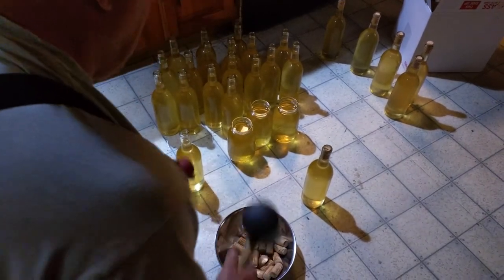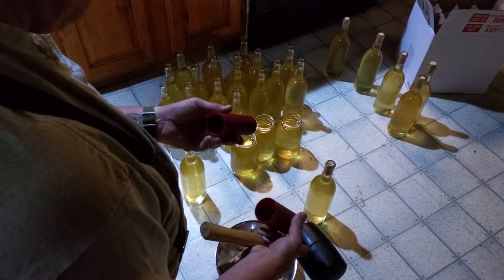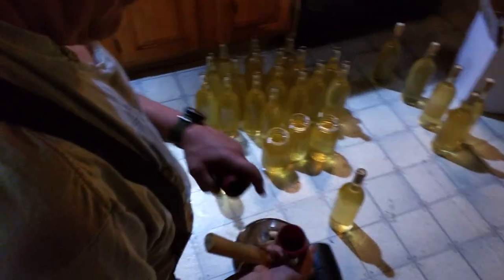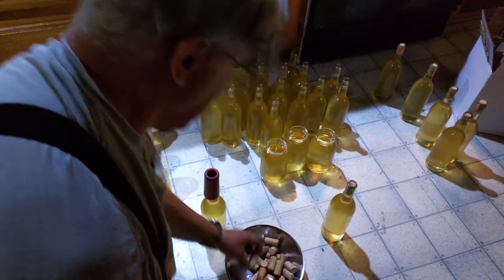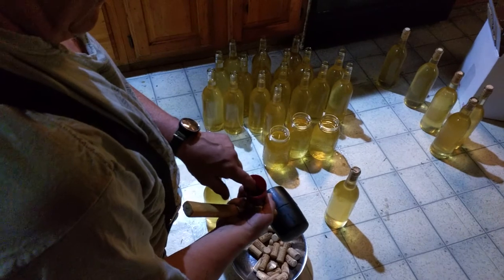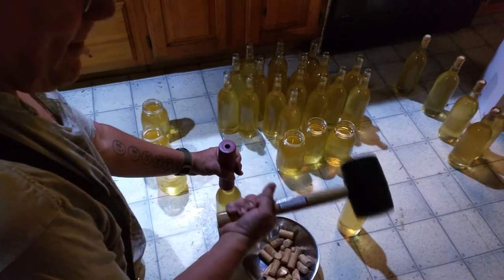You probably bought this contraption, the Master Vintner Mini Corker, and you're wondering how do I use it? I'm gonna show you — it's fairly straightforward. There's a hole here; this goes on top of the bottle. Put the cork in the hole — it seems counterintuitive. There's a little nubbin on this; put this over the top. You need a mallet.